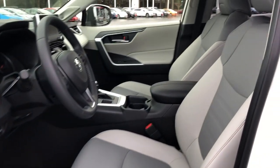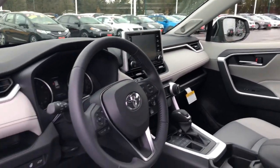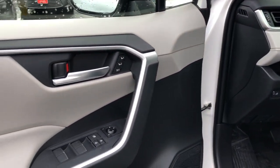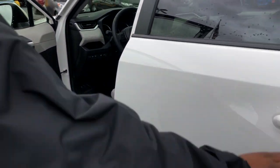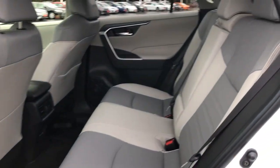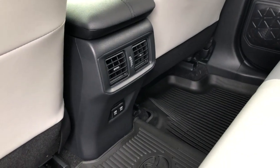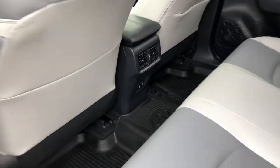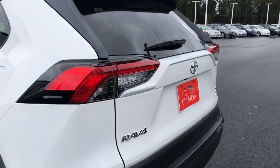Inside there's an ash interior with power seats for the driver and lumbar support. Memory seating is a great feature on the XLE Premium, along with automatic letdown windows all around. In the rear of the vehicle, leather comes equipped all the way through, with two USB ports and AC vents back there — a great feature they added on the 2019 from the previous model.